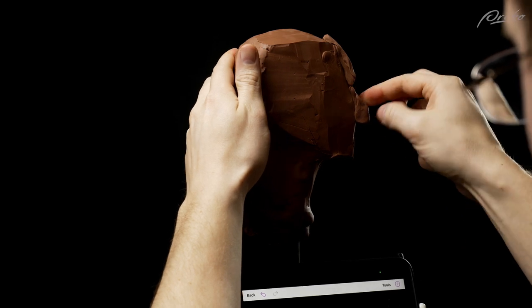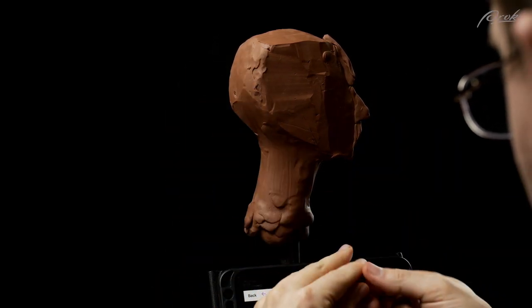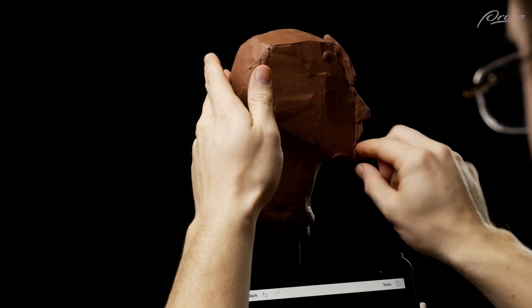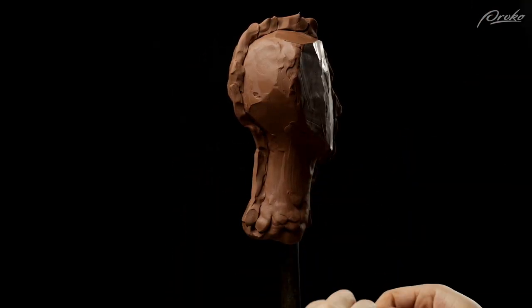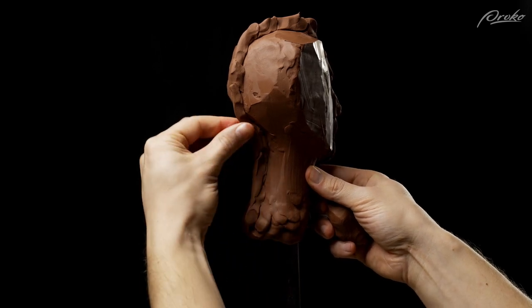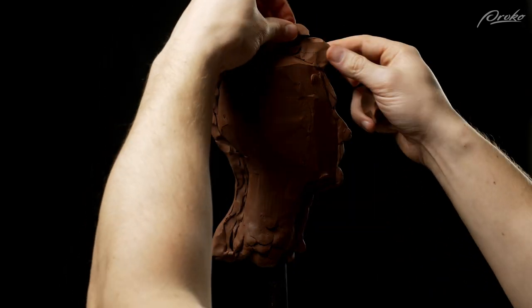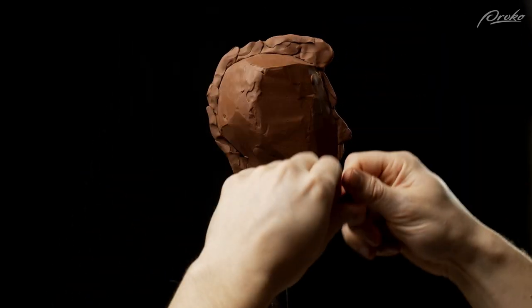Capturing the likeness of a specific person is much easier when we already have the silhouette established — that is, the likeness from the side view. We want to take our time to build out the silhouette from the centerline and make sure it's as accurate as possible, because we'll use this as a reference for other features like the depth of the eye socket or the cheekbones.